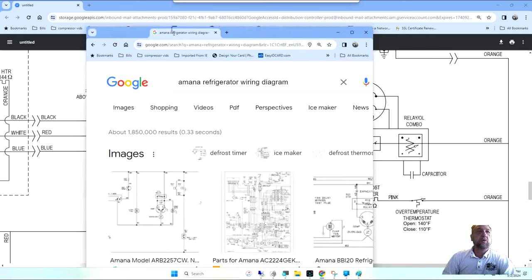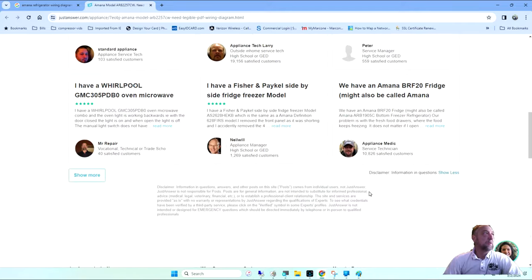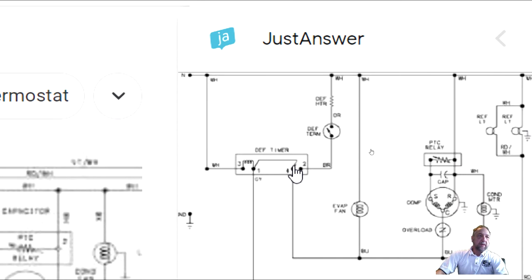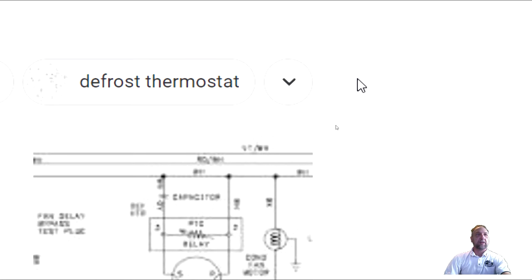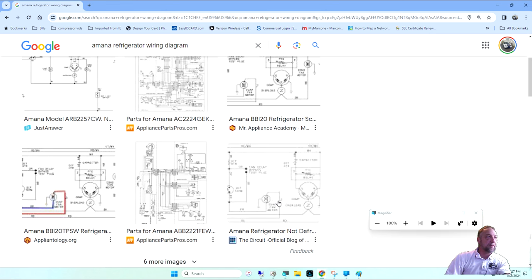I went out to my truck, got a fan, came back in, opened the door, started pulling it apart — and halfway through pulling it apart the fan turned on. I thought it was a loose connection. I looked at the schematic and found out that when you come out of defrost, the defrost thermostat also controls the evaporator fan motor. A lot of manufacturers do different things. Let me find an Amana refrigerator diagram to show you what I'm talking about.